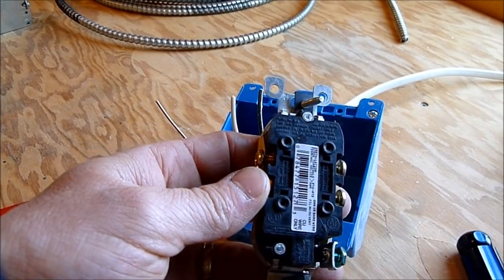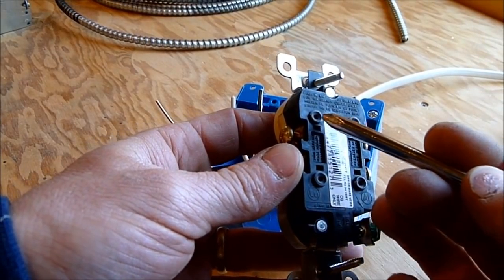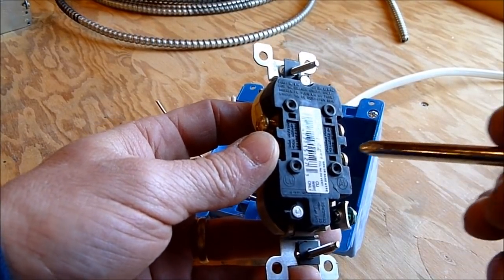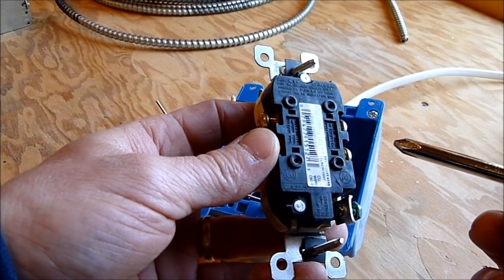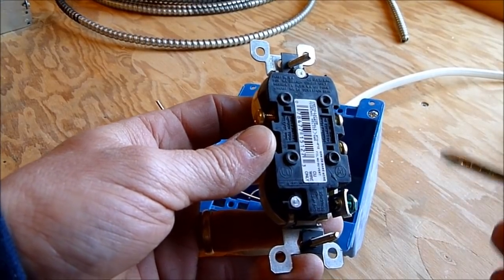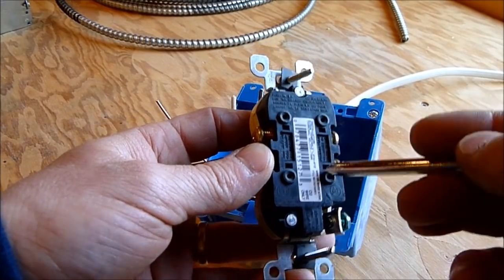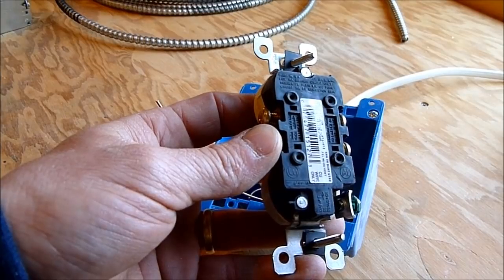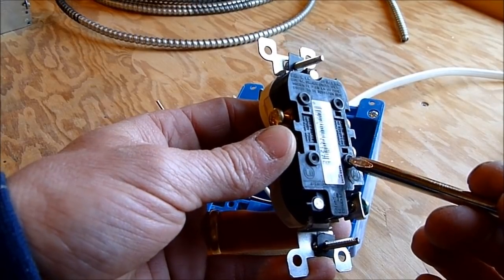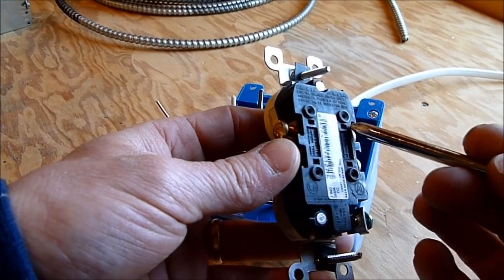On the back of newer outlets you'll often see little holes designed to push a wire in to hold it. I never want to see you use these — they're an awful idea. They're used as a cheap shortcut; an electrician doing a lot of work can jam the wires in and call it a day, but those wires tend to loosen up over time. I've seen an awful lot of scorched outlets from remodeling work, so I just don't recommend using these at all.